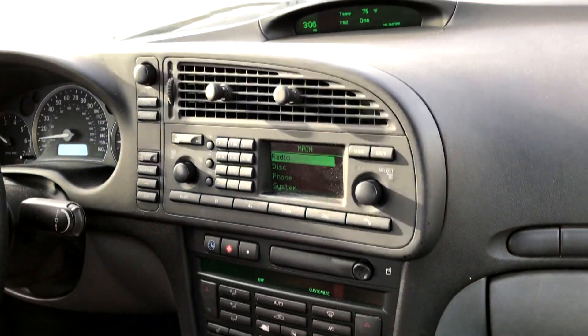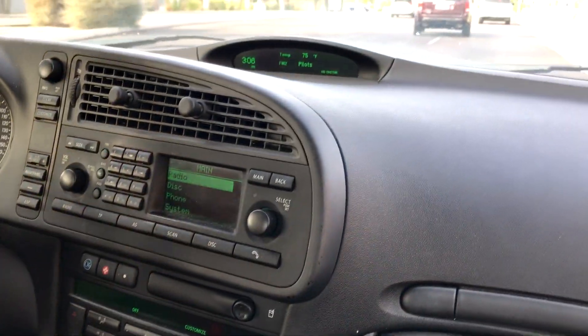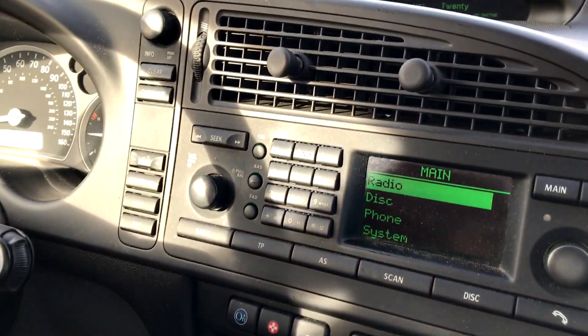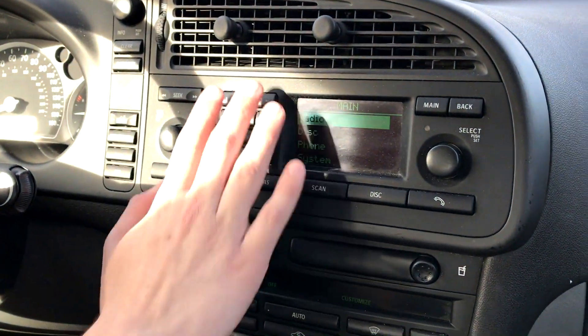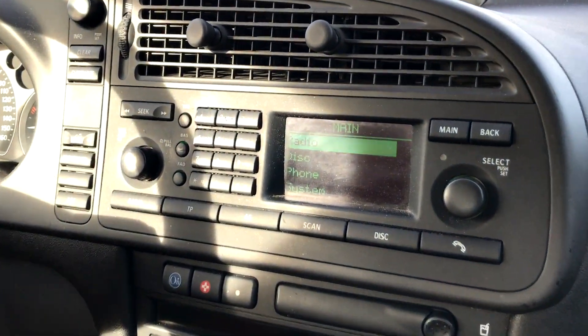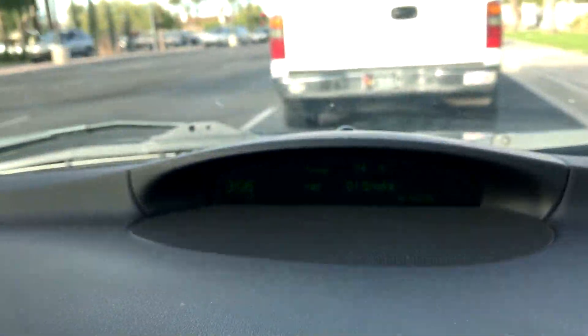Everything looks classic — like a classic American car almost. But there are just so many buttons everywhere. I don't have 6 presets, I have 12 presets. It looks like the old fashioned phone keypad. Check out that screen too.